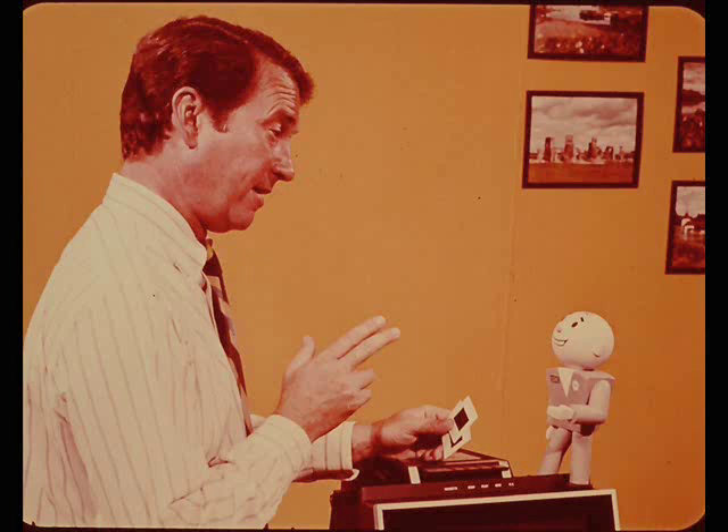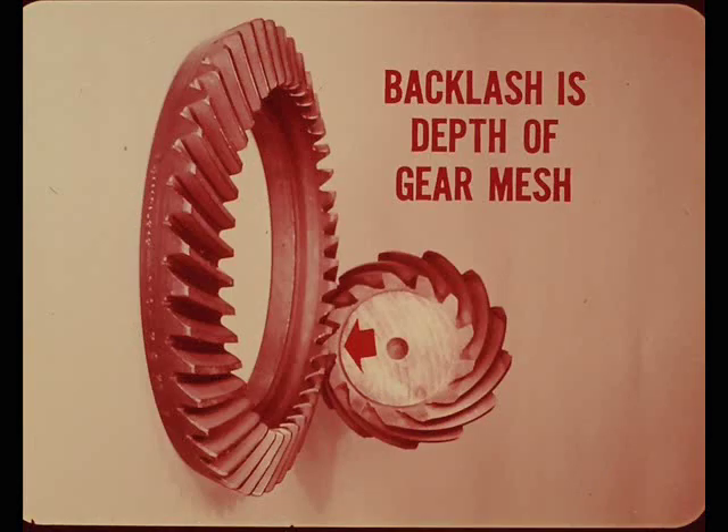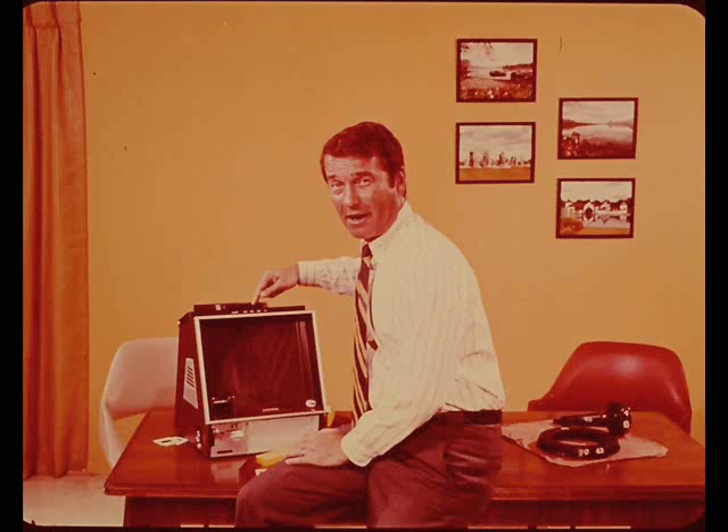A wrong backlash setting is another common cause of rear axle noise. The only way to correctly set the backlash is with a dial indicator. Backlash setting is the distance the drive gear is set away from the pinion, which tells you how deep or shallow the teeth of both gears are meshing. Incorrect backlash can also be simulated on the Gleason machine. The following slides will show what happens to the tooth contact pattern, and you'll see why incorrect backlash can cause a noisy rear axle.